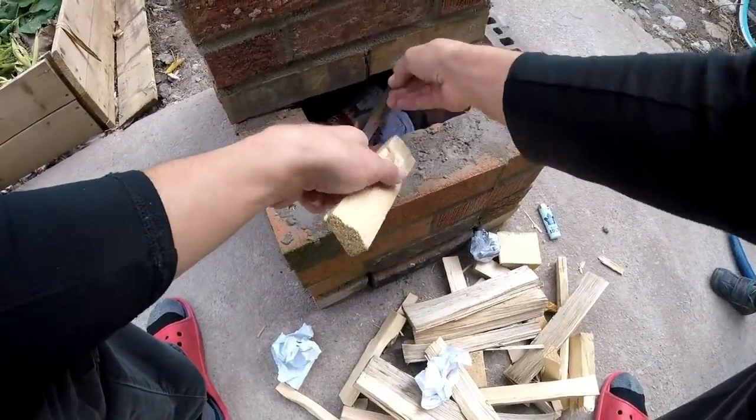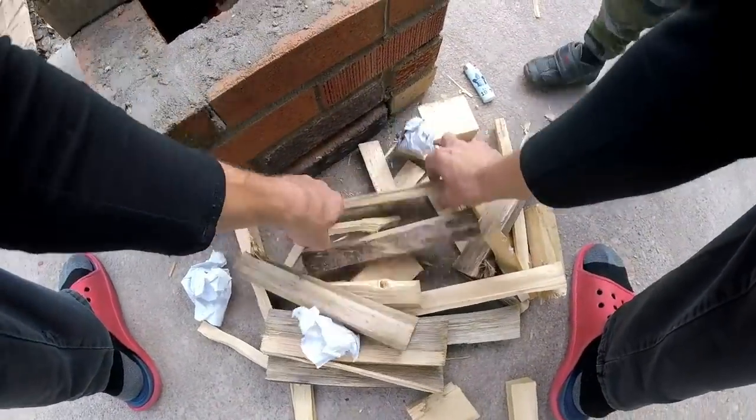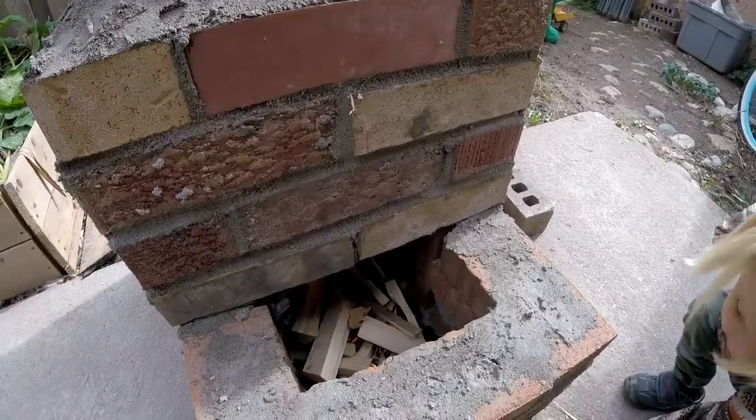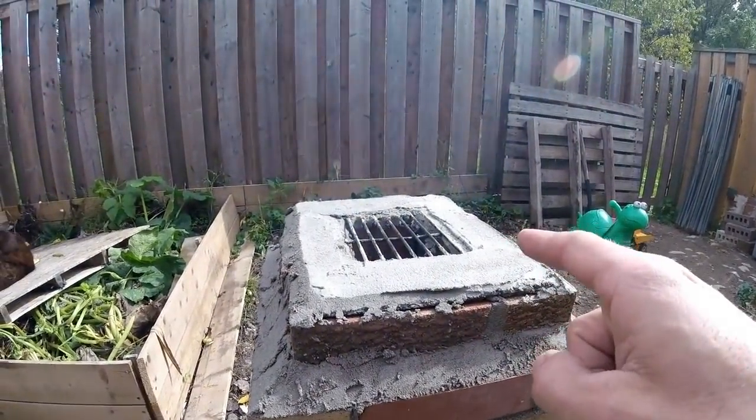Wow, nice — water. Alright, with the heat in there it looks like it's working quite well.